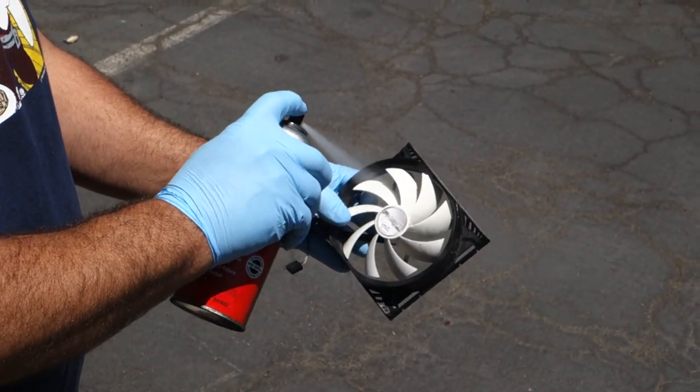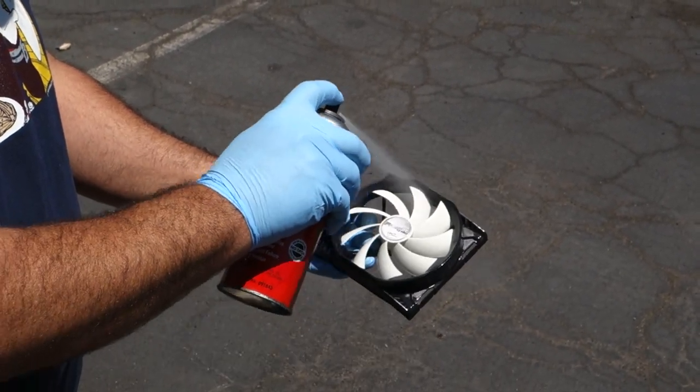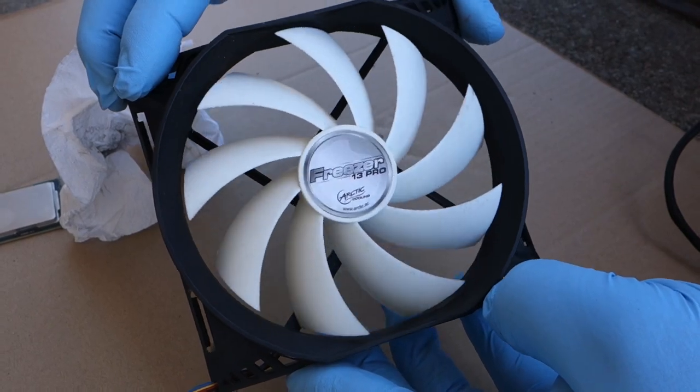I've used it to clean out problematic RCA jacks, switches, a ton of stuff — a ton of irritating problems. It has never hurt a thing. It's even got an aviation approval: Boeing D6-17487. Eight bucks for an 11-ounce can on Amazon.